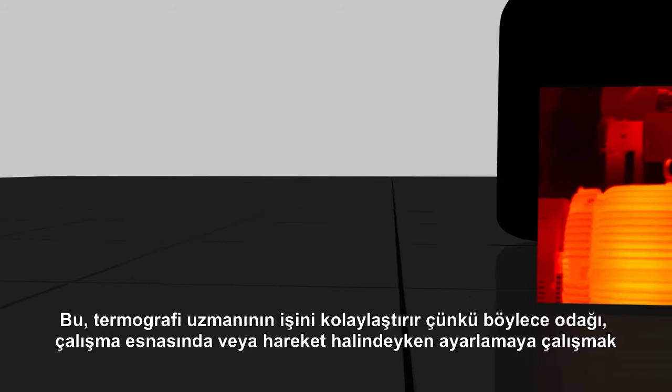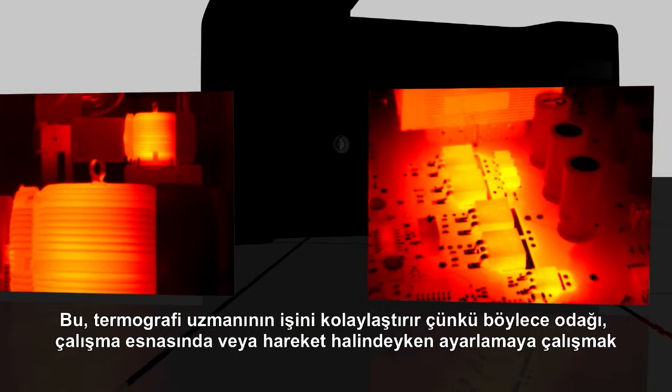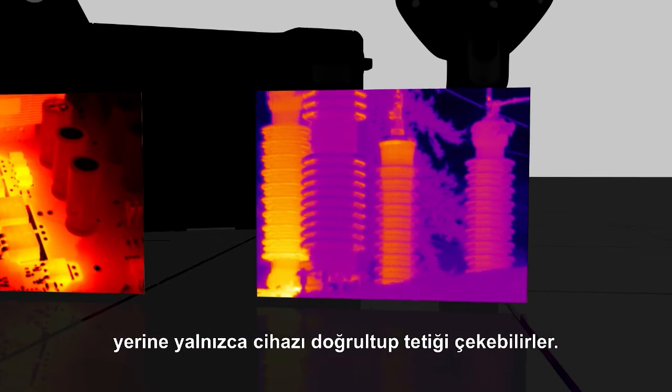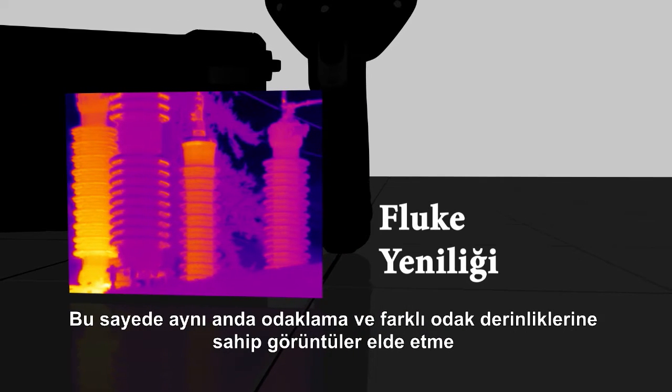This makes the work of a thermographer a lot easier because rather than trying to adjust focus on the fly, they're able to just point, pull the trigger, not have to worry about focusing, and be able to capture things at various focal lengths in the image at the same time.